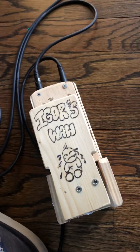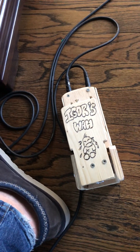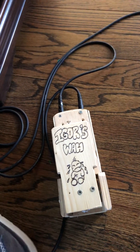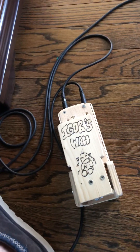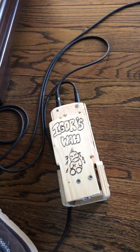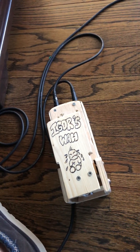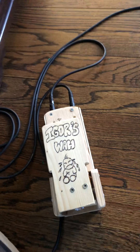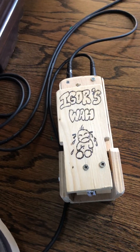If anybody's interested in the circuitry involved, the theory, the prototyping, or the breadboarding, I'll gladly make another video — just let me know in the comments. Otherwise, I'm going to give this to Alexandra and let her enjoy it.